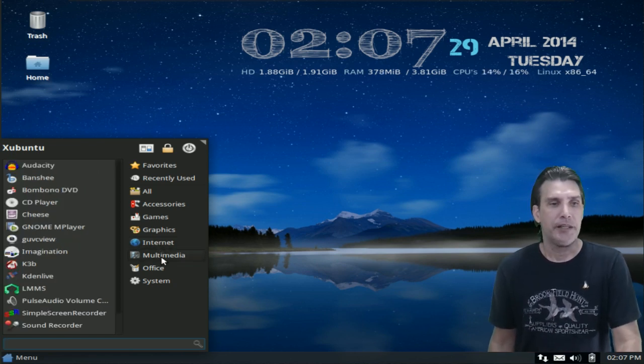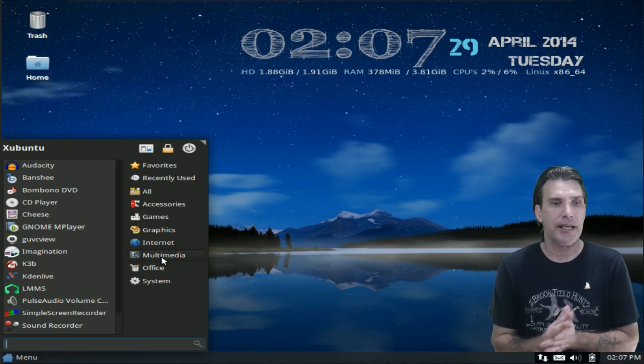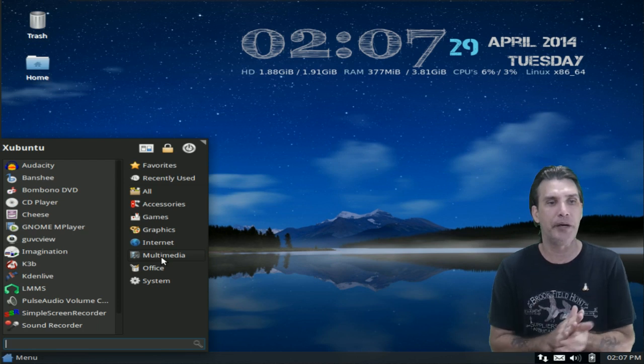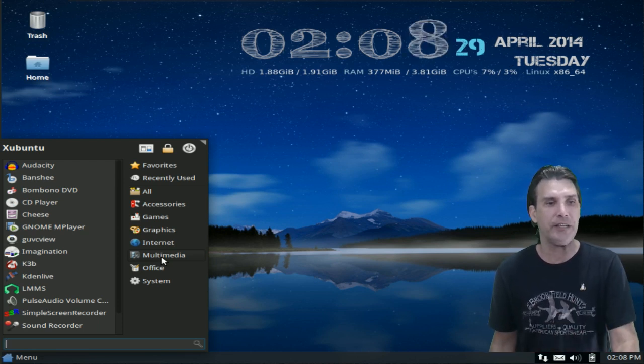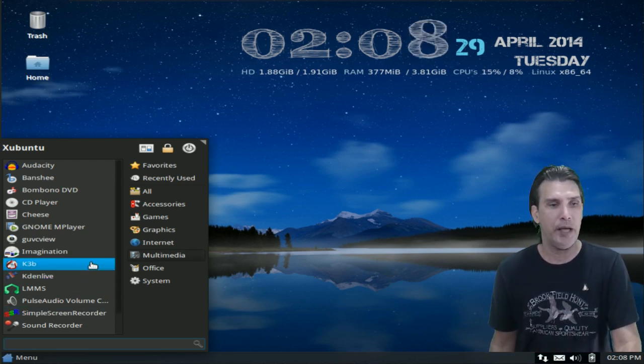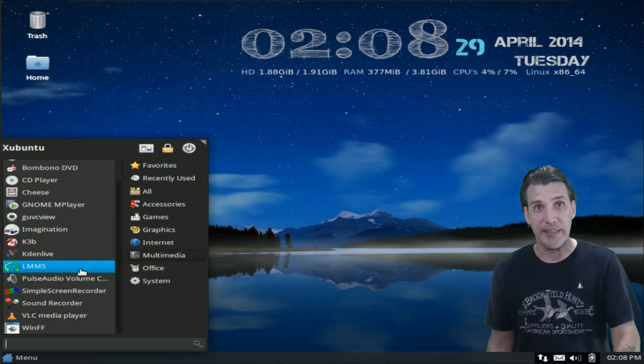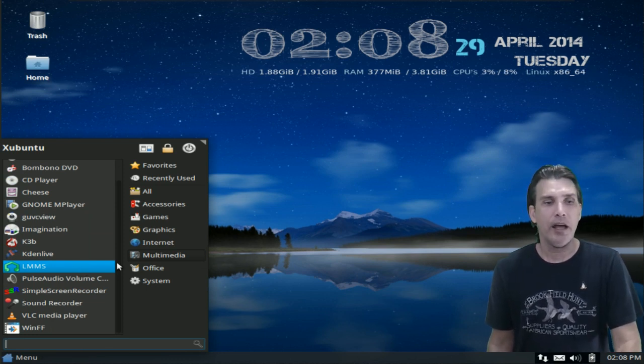In Multimedia, you get the mother lode — he's included everything he could possibly think of. Audacity for managing your audio, Banshee, Banshee, DVD/CD Player, Cheese, Webcam Booth, GNOME MPlayer, Gwenview, Imagination, and more. Pause the video and read the list — there's a lot of stuff here.